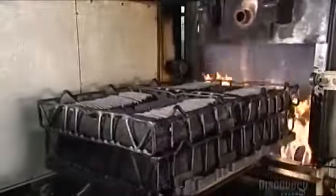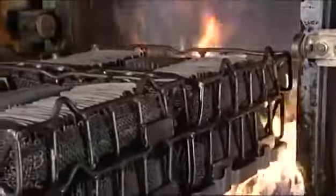Next, things get really hot. They roll baskets full of the blade cutouts into a high temperature furnace. The blades bake at 843 degrees Celsius for two hours. This hardens the steel.